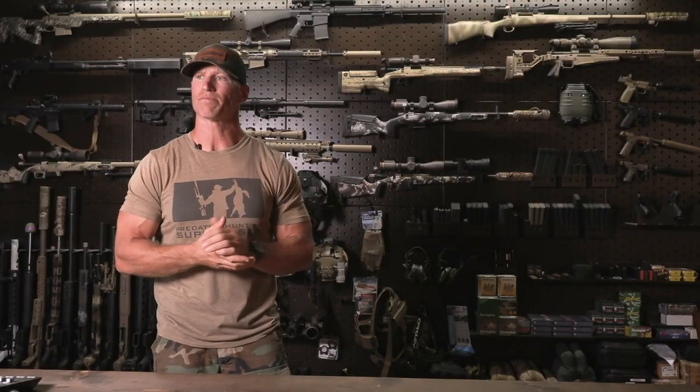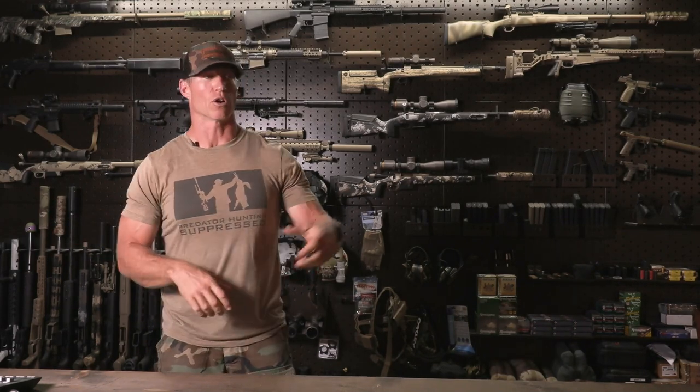Take Hunter A — he might be the weekender, the guy that just likes to go have fun. He goes to Cabela's, Bass Pro, Sportsman's Warehouse, buys a factory over-the-counter rig — Remington 700, Winchester Model 70, Ruger American, Savage — grabs some ammo off the shelf. Most manufacturers guarantee about one MOA. One MOA at 100 yards is one inch. Now let's extend that range exponentially — let's go to 400 yards. He walks into a field, there's a coyote laid out at 400 yards, he feels comfortable, thinks he can make that shot.